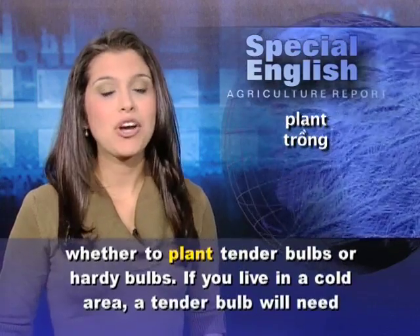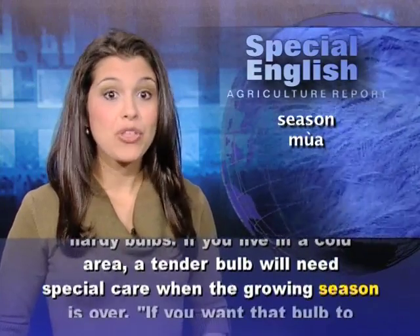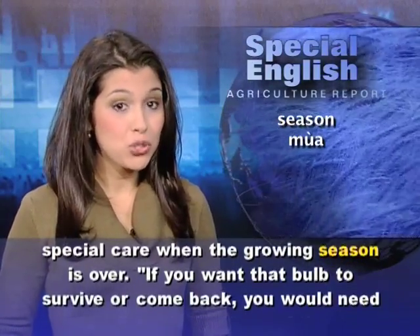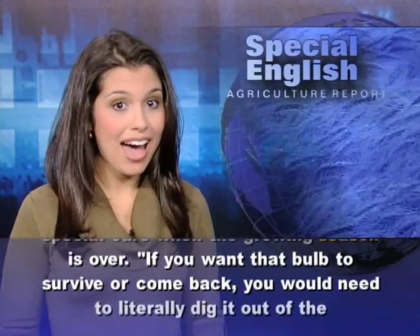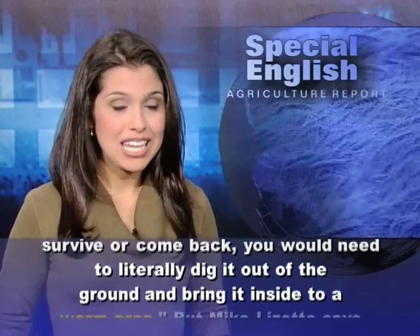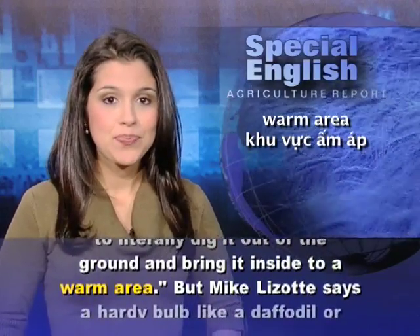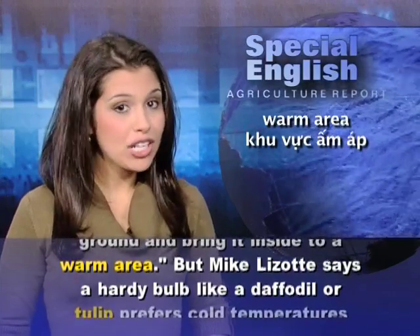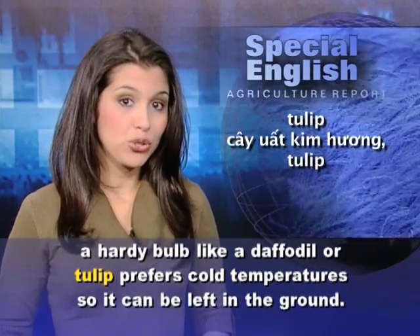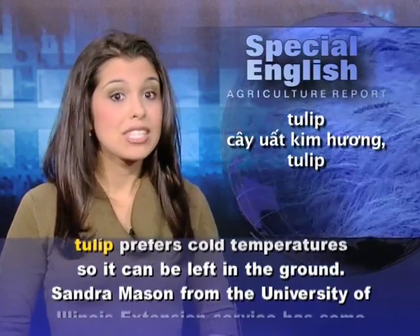If you live in a cold area, a tender bulb will need special care when the growing season is over. If you want that bulb to survive or come back, you would need to literally dig it out of the ground and bring it inside to a warm area. But Mike Lizotte says a hardy bulb, like a daffodil or tulip, prefers cold temperatures so it can be left in the ground.